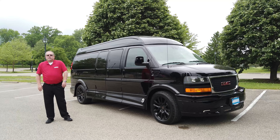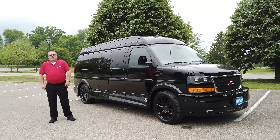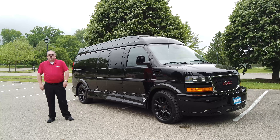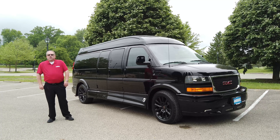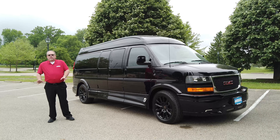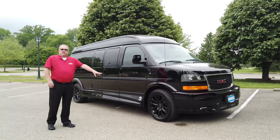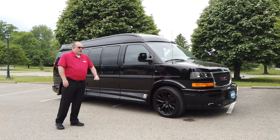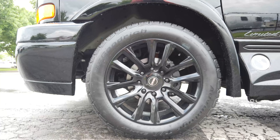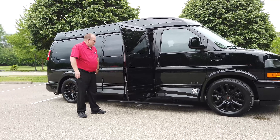Welcome to Dave Arbogast. My name is Larry. Today I'm showing you a 2020 Blacked Out Explorer SSE van. This one is fully loaded and is actually on its way to Utah — we ship vans all over the country. This one has basically everything the Explorer van offers, with the addition of diamond cut seats and powder coated black wheels. You'll see it's got the full ground effects and power boards that come down when you open the doors.